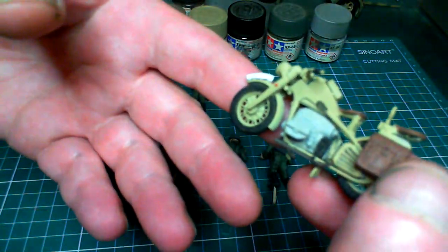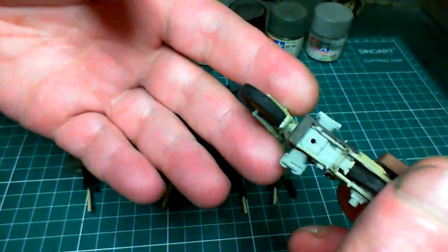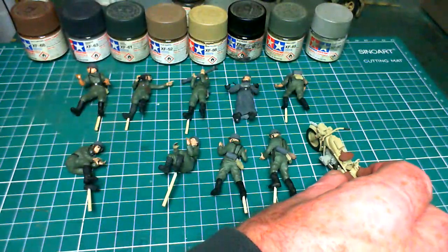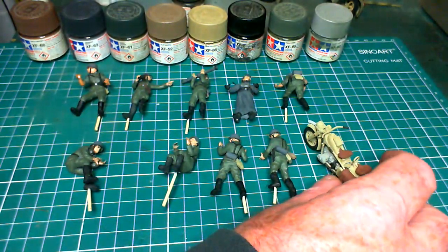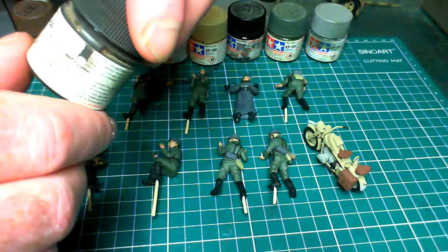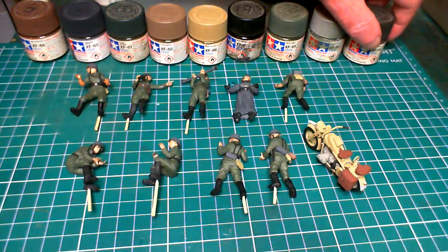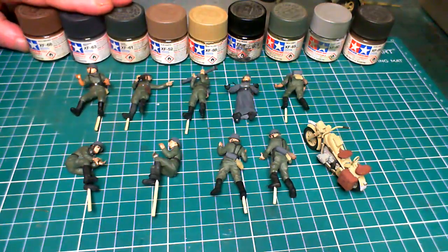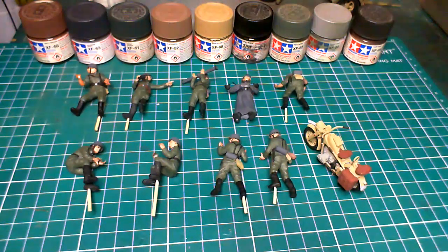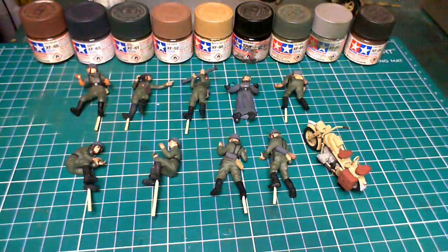I also used Flat Black on the hand grips, foot grips, and wheels. The last color I used was for the base rust on the exhaust pipes — my chipping color, which is a flat mixture of Flat Iron and NATO Brown. Dark Iron is XF-84. It's a nice color on its own — comes up really good as a base color for weapons and all that kind of stuff.